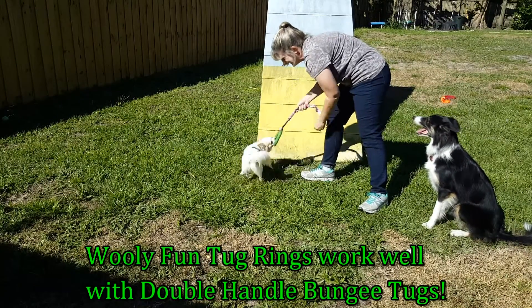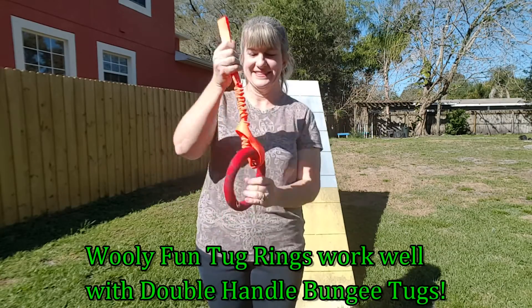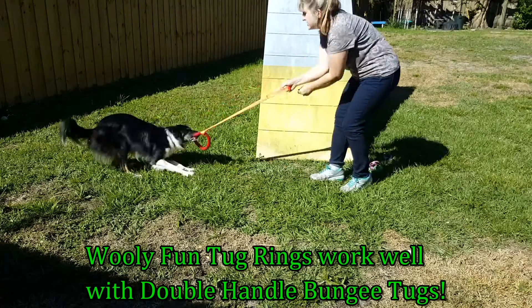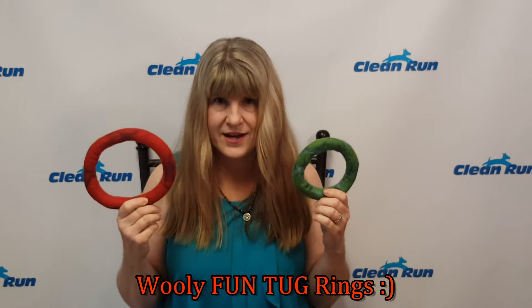Wooly Fun Tug Rings are so easy to use with double-handled bungee tugs — and then it's like you've got another new toy. Dollful runs circles for Wooly Tug Fun Rings. Check them out at CleanRun.com.